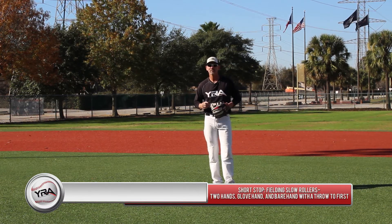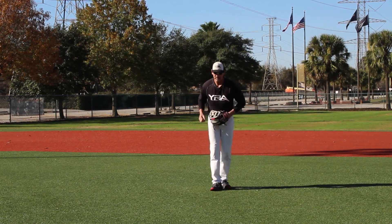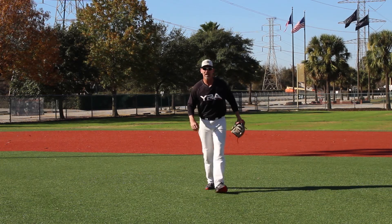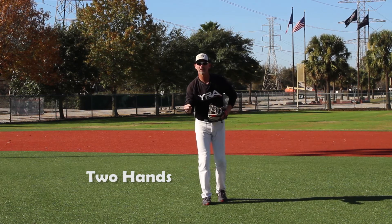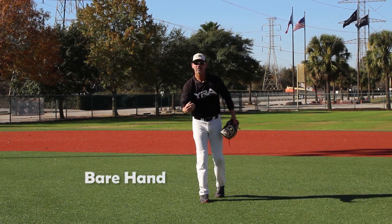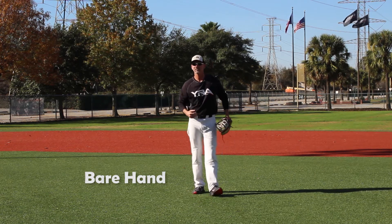There are three key ways you can do it. You have the glove hand, where you're fielding the ball and taking your glove away. You have the two-handed, where you're fielding the ball on a dead run with a throw. And the last one — the hardest — is the bare hand, which is used on a slower roll or if not a stop.